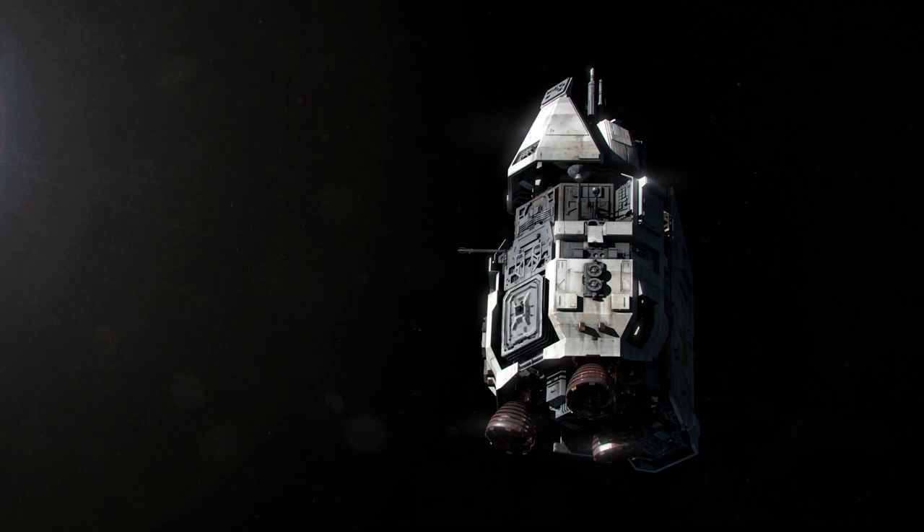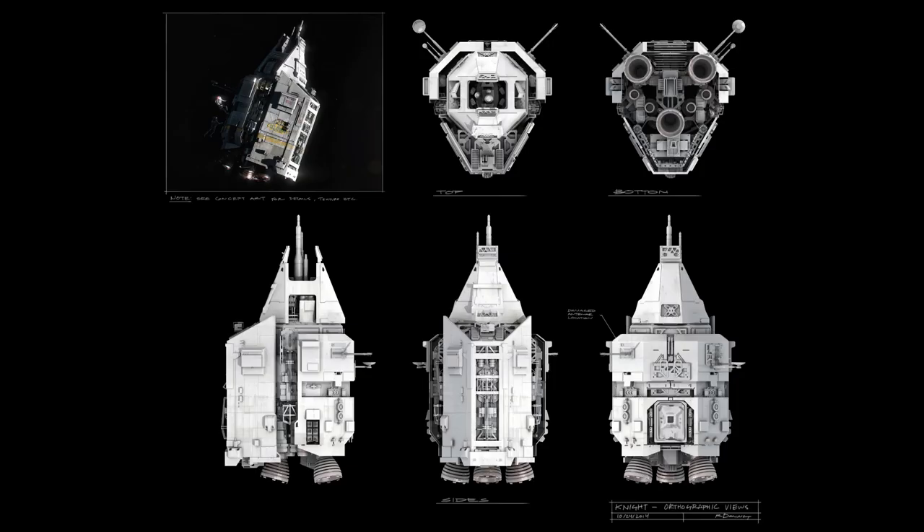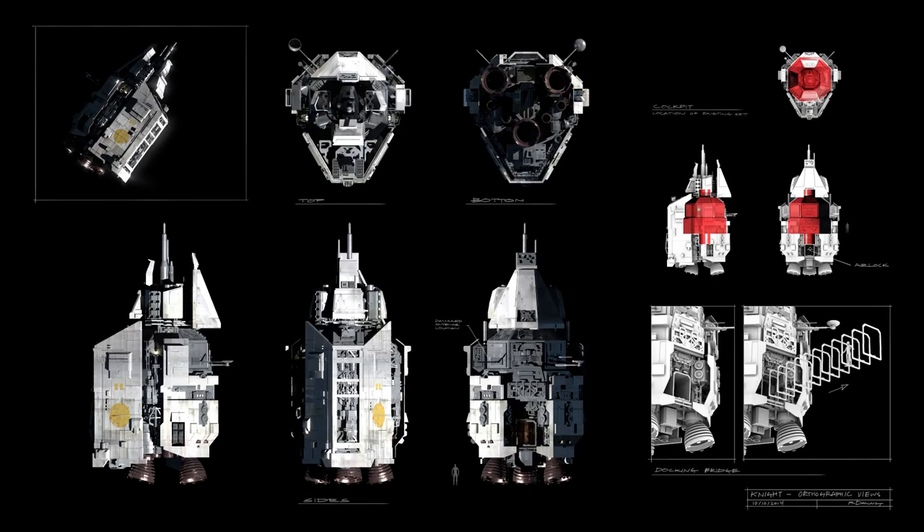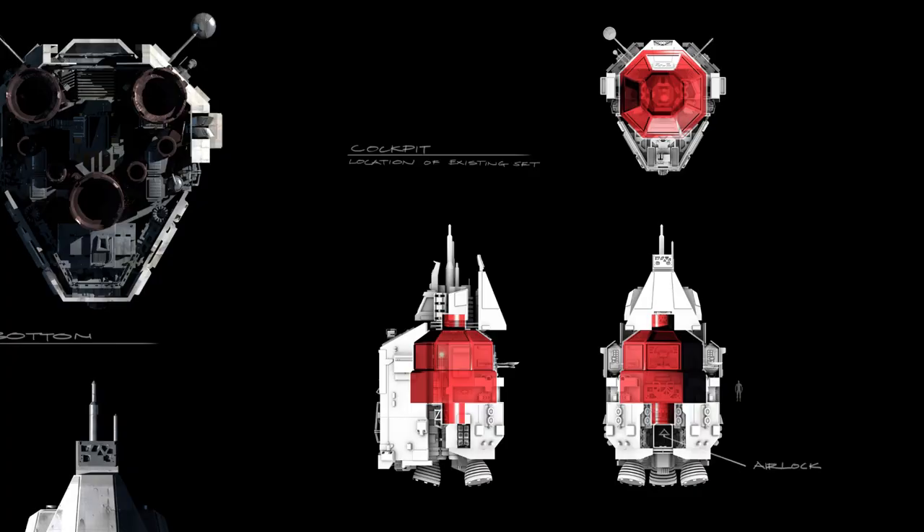We then get this updated render — basically they redesigned the outer airlock doors. After that we get these orthographic views of the top, bottom, and the sides. Here we have the same orthographic views but now the model is fully textured.